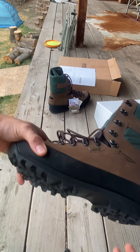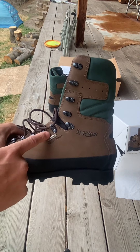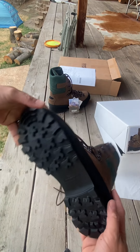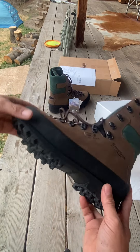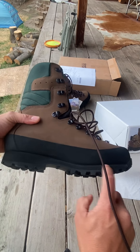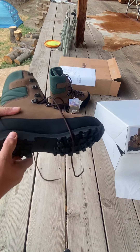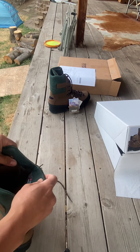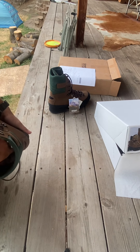These boots use a Wintex membrane — it's kind of like Gore-Tex but their own version of it. The sole is non-Vibram, as you can see there's no little yellow patch — it's their own style sole. The soles are glued on, but you can also have them replaced, which is great. So if the upper isn't worn out but the soles are trashed, you can get them resoled.